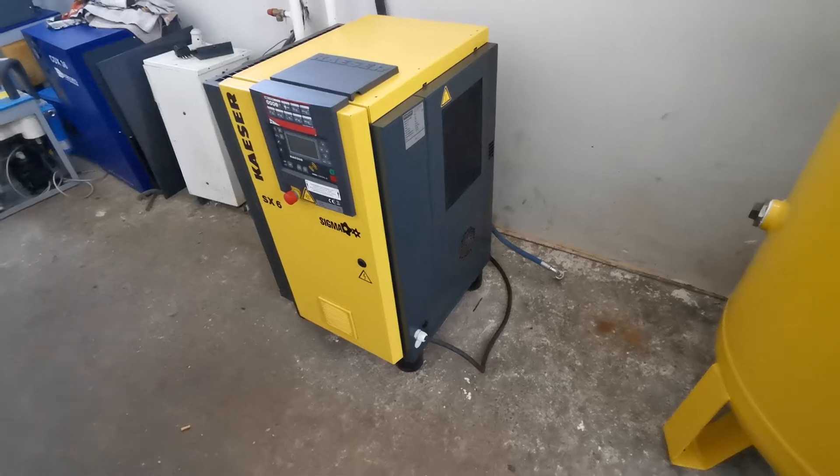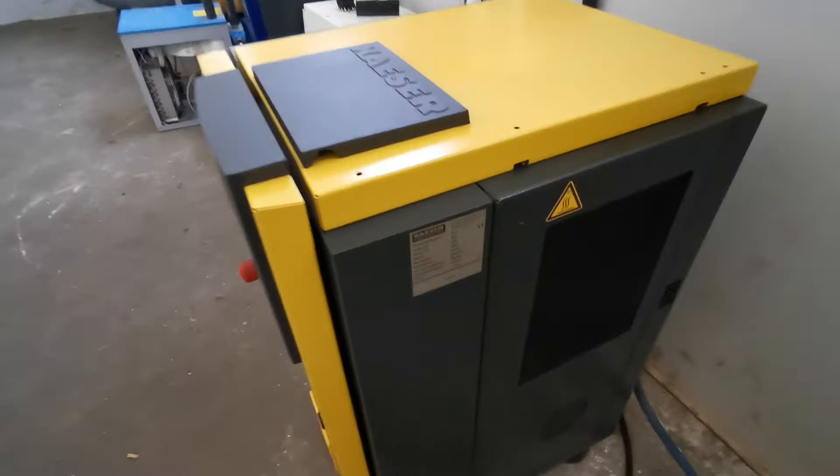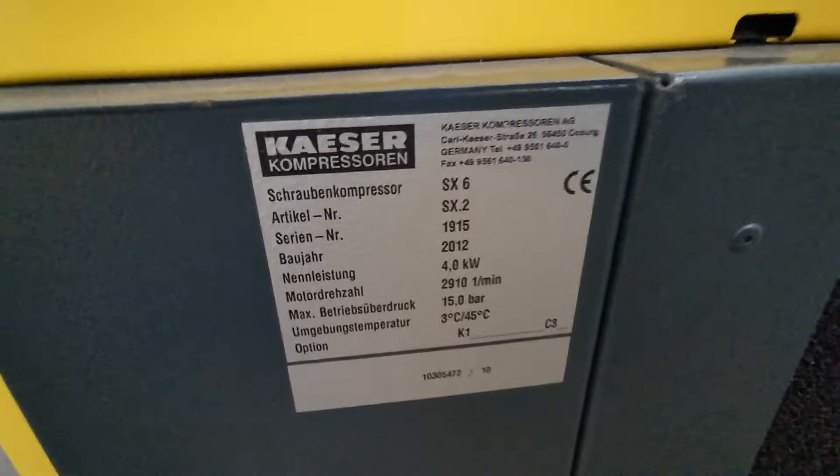Hi, in this short presentation I will show you the Kaeser SX6 screw compressor. It's a 4kW compressor manufactured in 2012, up to 15 bars.